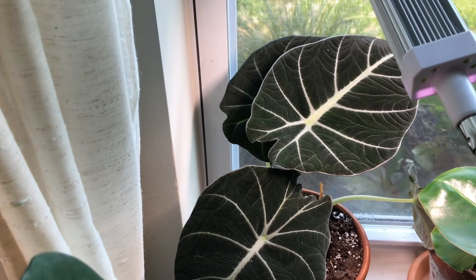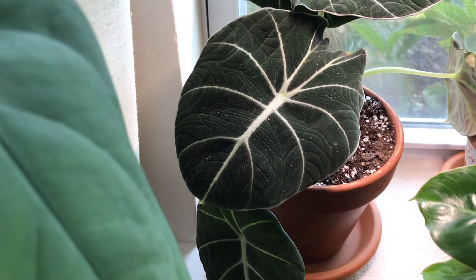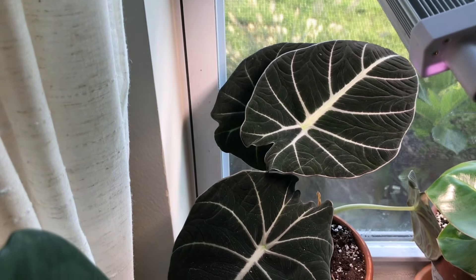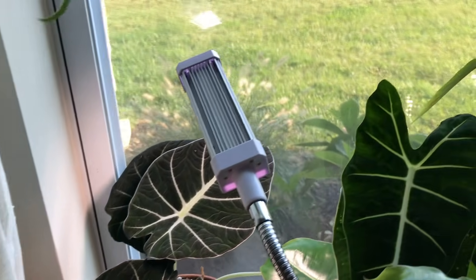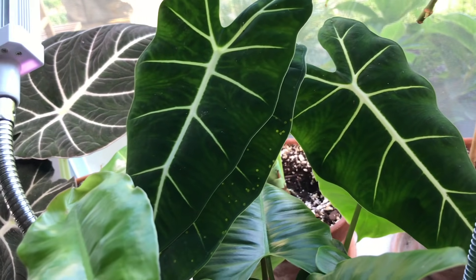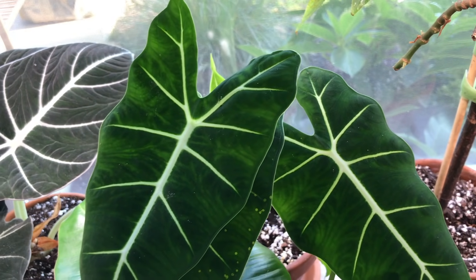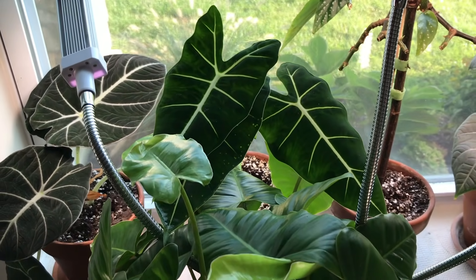Here is my Black Velvet Alocasia — this plant is putting out really big leaves. I'm trying to give it more light so I don't have such long petioles, so I stuck it in the windowsill. I think it has five leaves. This is the Alocasia Frydeck, also doing pretty good. It did get attacked by thrips as you can see some damage here, but it's doing a lot better. I'm going to do a video on thrips if the spray I just bought works well — I have a really good feeling about it.